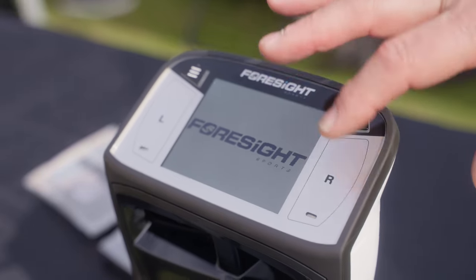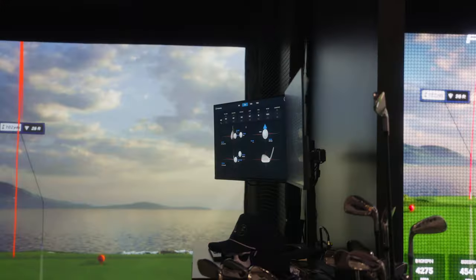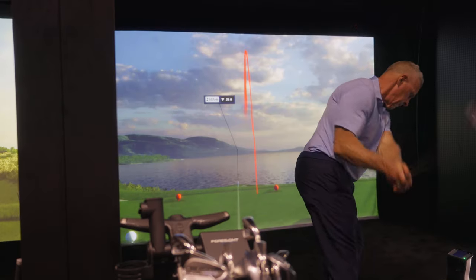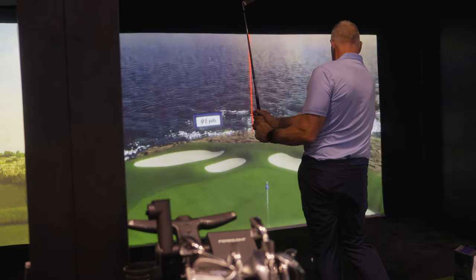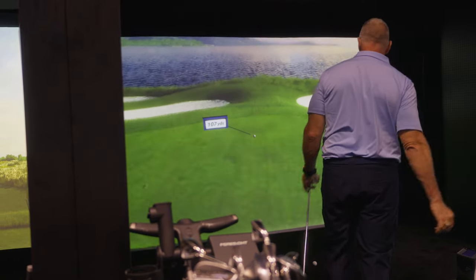The other really important feature of the Quad Max is the storage of shots. In the past, you had to have some other connection to the device to store the information. Now it's stored in the unit itself. You can hit a shot a day for 60 years, or a shot a minute for 60 years, and it'll save all that data.